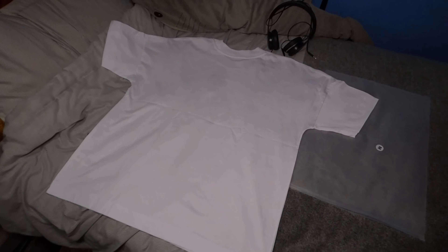Moving on to the back of the t-shirt — this is a front-only print, so there's no back print. I think that's a very good choice. There's plenty of print on the front and it looks really neat as a front-only print t-shirt. Now let's go ahead and try it on.